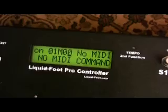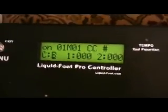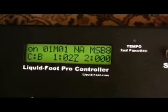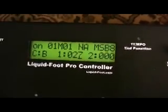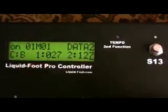So let's go to our Axe FX, which is on MIDI channel 1. I'm going to select a CC number — I programmed CC 27 as my CC number for the Axe FX to turn the tuner on. To turn it on, we're going to give it a value of 127. That's the first on message.